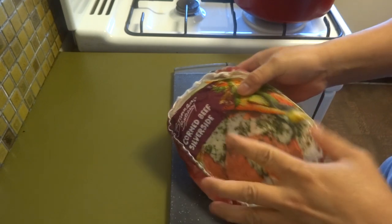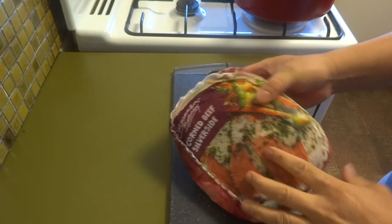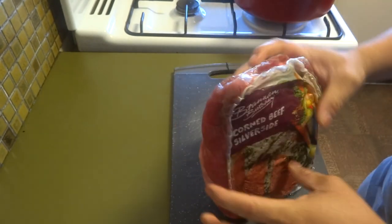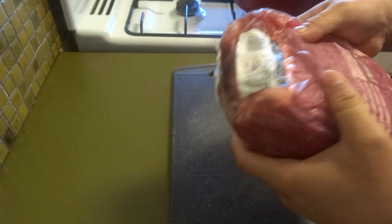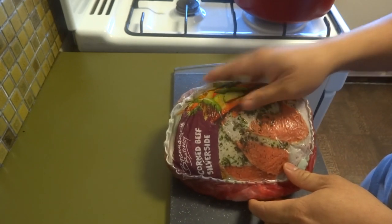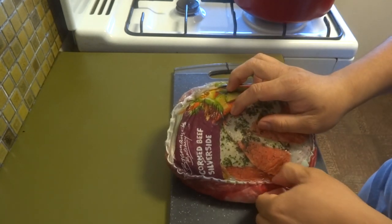Some call it corned beef as well. If you go to the market or supermarket, just look for the silverside. It's one big piece of beef, and it is marinated or cured already — it has curing in it. All you need to do is just boil it, then shred it, like corned beef in the Philippines.